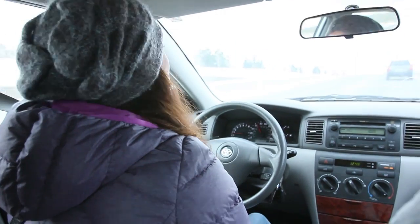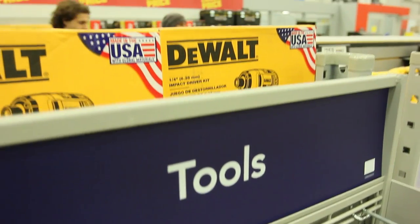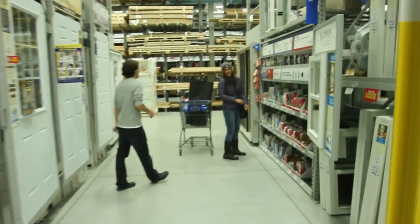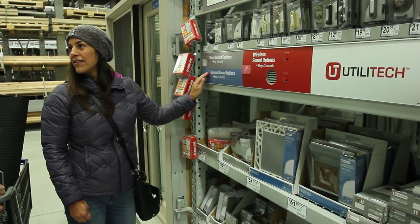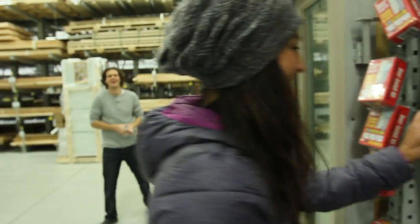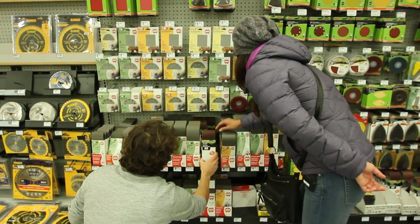This is going to take a while by hand, so I'm going to go buy a sander. We're going to Lowe's! I love hardware stores — when I was a kid my dad used to take me and my favorite thing was ringing all the doorbells. So we're back from our shopping trip, we've got the belt sander and my safety goggles, and I'm going to sand this piece of wood.